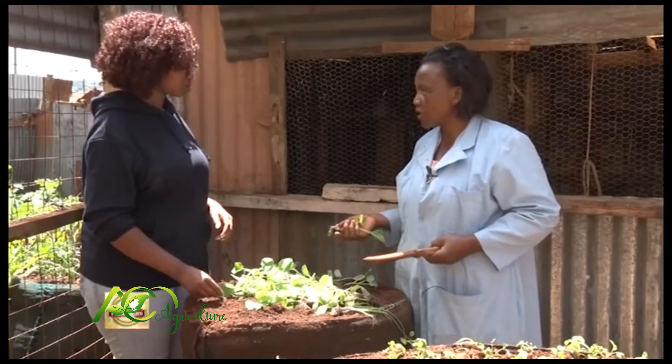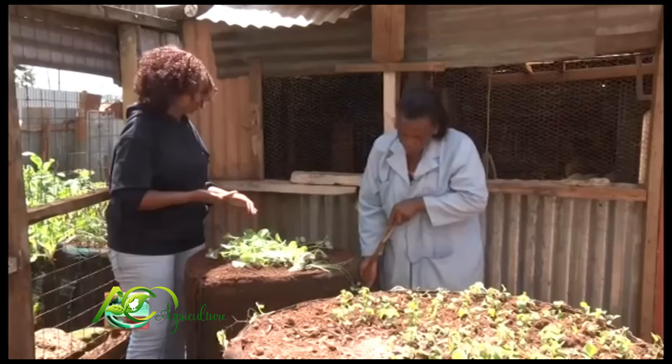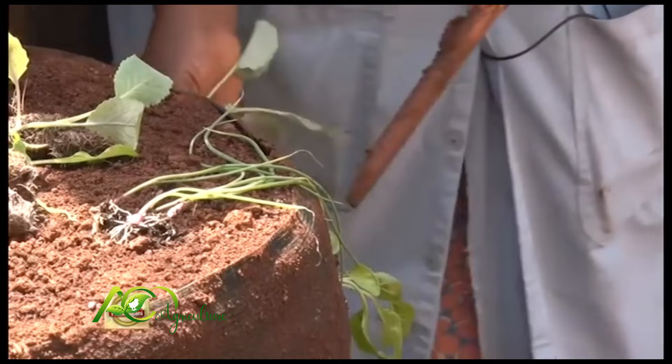This is a bag that you can set up in less than 30 minutes. You just put your seedlings — you make a hole, plant your seedling, and go round and round.